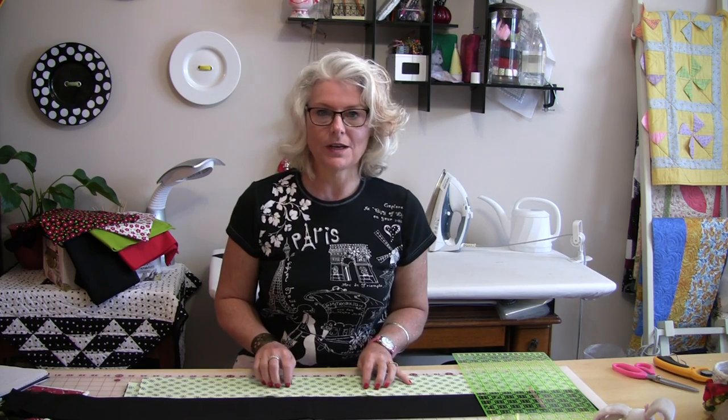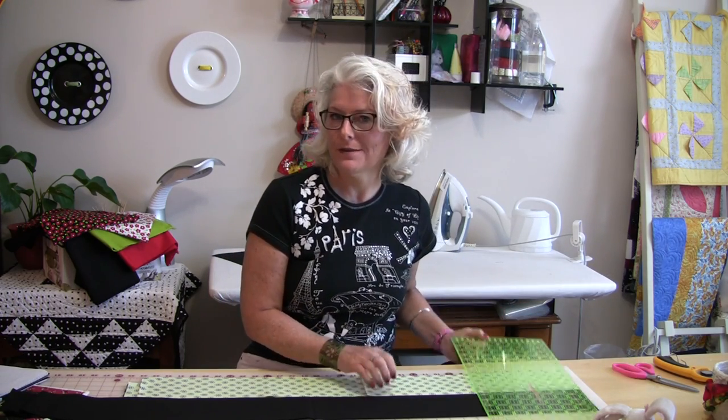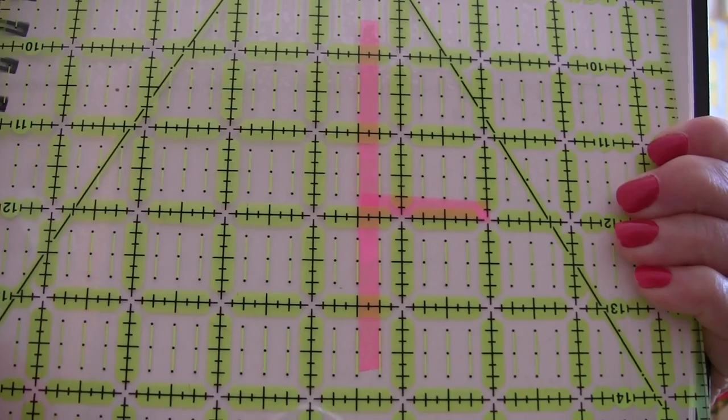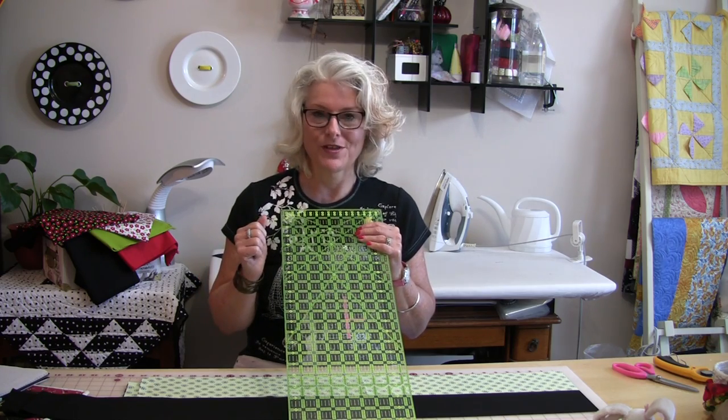The strips are cut. Now I'm ready to cut my 4½-inch squares. So far, five minutes. In order to speed this up, I've marked my ruler. I've put tape underneath at the 4½-inch mark and then I've put another piece of tape as a T-line so I know that's not the side of the ruler I use, so now I don't have to count every cut. I know I'm going to stop right where that line is.